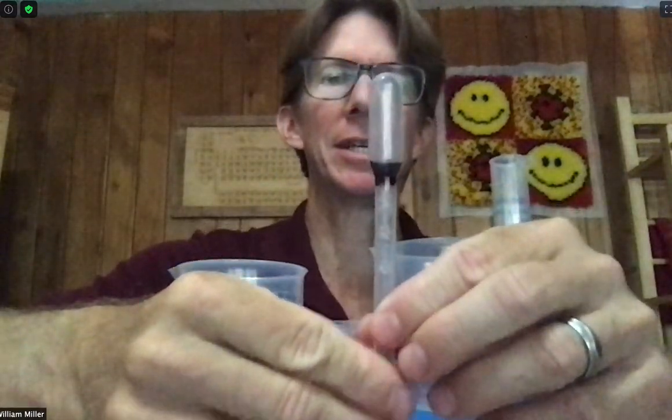These are the materials for experiment two, calibration of a pipette and a graduated cylinder. The plastic pipette I've chosen is right here. It is a three milliliter pipette with markings every half milliliter.